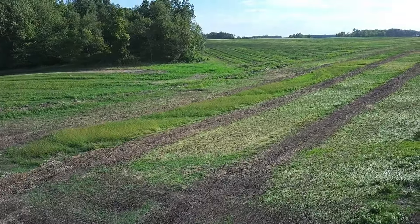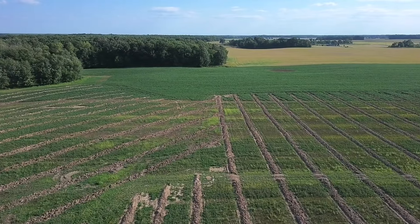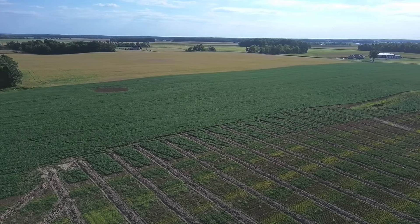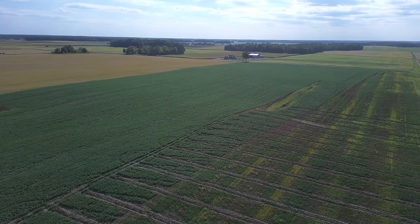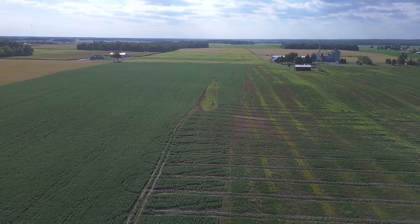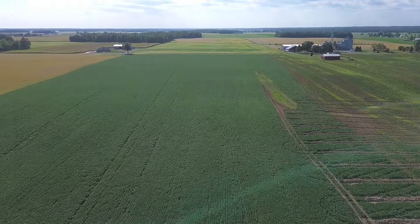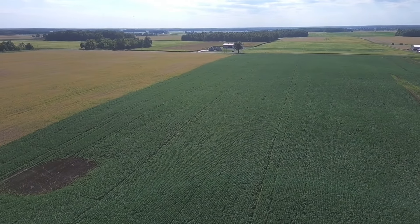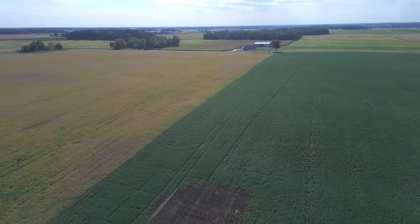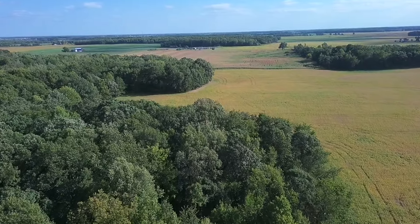Now we're going to fly over towards the other side of this field where we have some more tile lines, but also these dark green beans up here - those are my double crop beans. That's where we finished planting double crop beans - we just threw every variety and open plot bag and stuff we had in the planter and went and planted them out. They've looked really, really good. You can see how dark green they are - that's definitely due to the late planting. The beans across the road are starting to turn more yellow. The beans right next door are almost all yellow at this point, but the double crop beans look good.